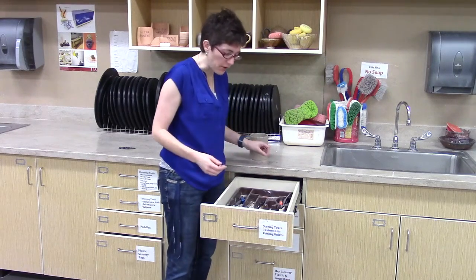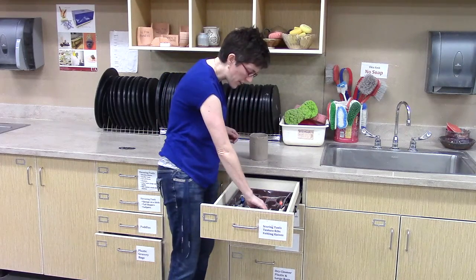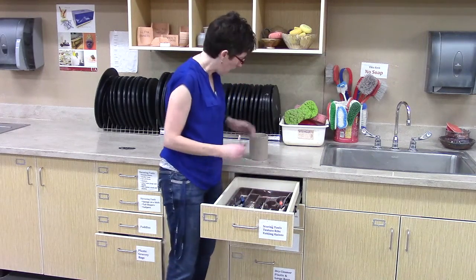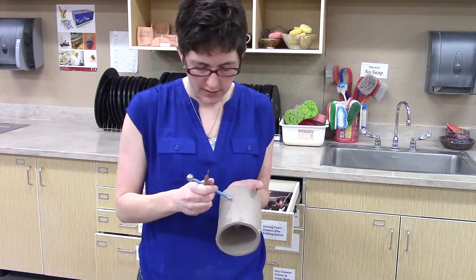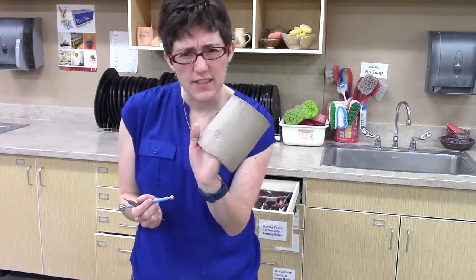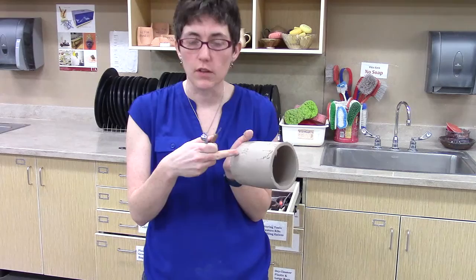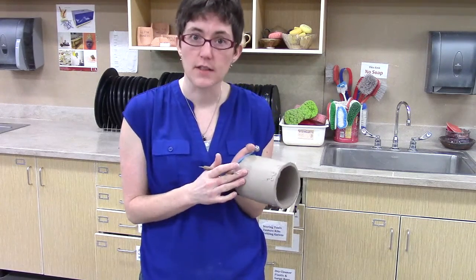The large loop tools are in the throwing drawers, and you can use those as well for larger carving. This section here has ball styluses, and ball styluses are good for two kinds of things depending on what you've got. With a large ball stylus, you can simply create a texture by pushing in over and over again. This texture is fairly subtle when viewing on the camera, but also viewing on the leather hard clay.